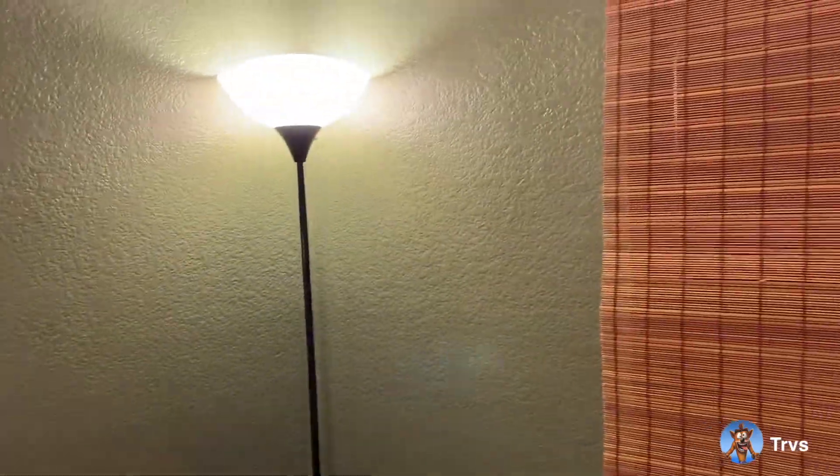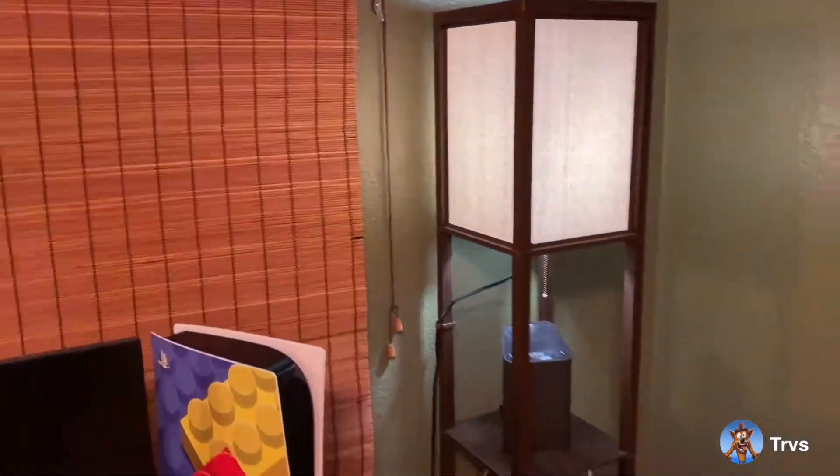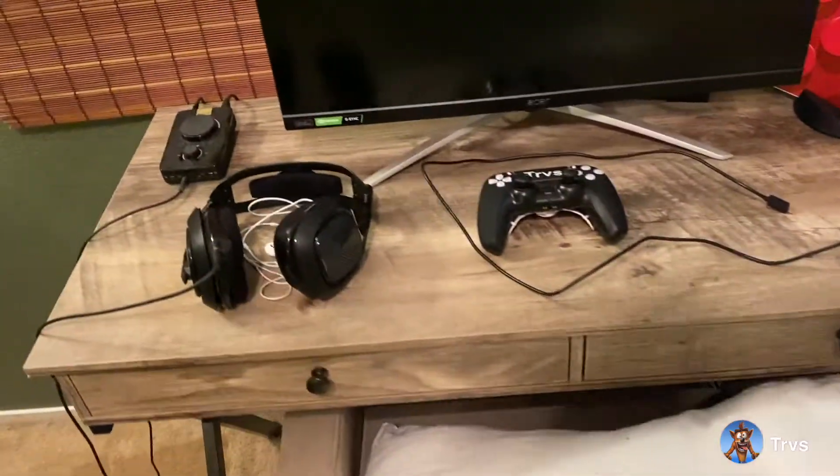I really prioritize good lighting in this room — blinds and a bamboo curtain that help with the sunlight, and another smaller lamp there. That's just kind of the layout of the room.